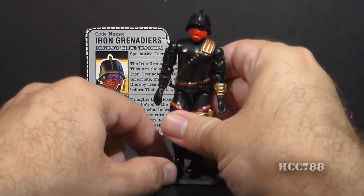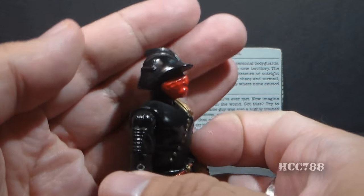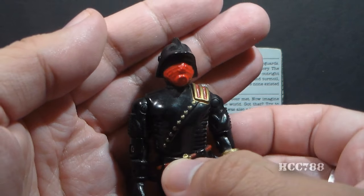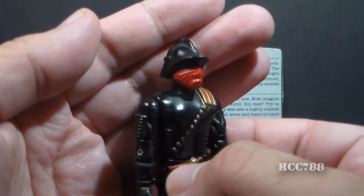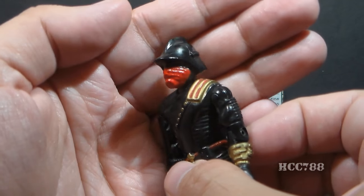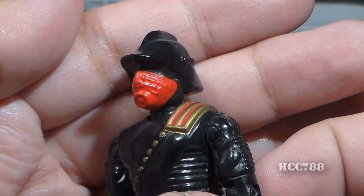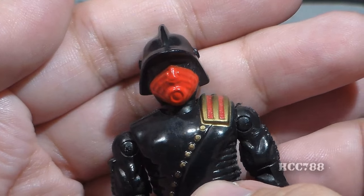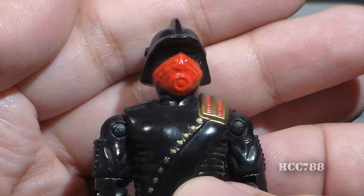Let's look at the sculpted design and color of Iron Grenadiers, starting with the head. The head is really interesting — it has a black helmet with real flair: a fin and a really long bill out front. It's black, which is perfect for a troop commanded by Destro. Also on the head, it has a very detailed bright red gas mask. The color is a nice contrast to the black. These colors I'm really liking for the Iron Grenadiers.